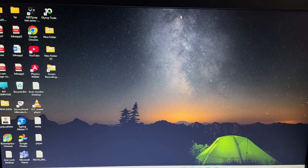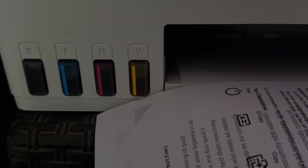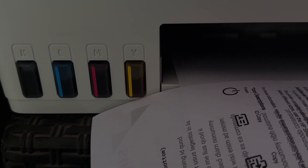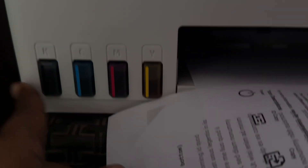The first step is to verify the ink levels. Ensure that all the ink tanks are filled — all the ink levels are shown here. Low or empty ink tanks can prevent color printing. Check the ink level using the printer control panel or the HP Smart app, or you can directly check it visually.